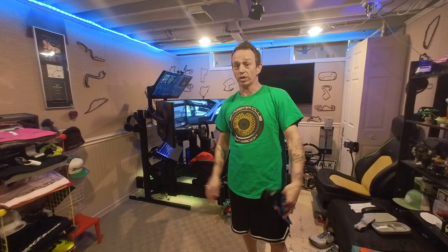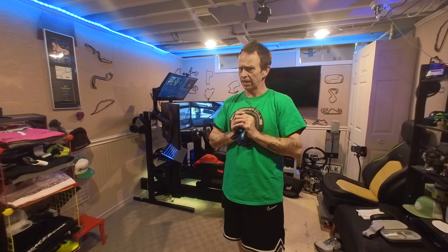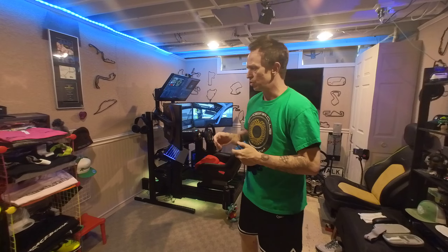Welcome everybody! We're here at the WWW SimGear dot club race book basement. We've got our simulator here. I wanted to do this video after visiting the MicroCenter $10,000 simulator and give you a comparison to one that has a couple other tricks on it, and I'll explain them to you.